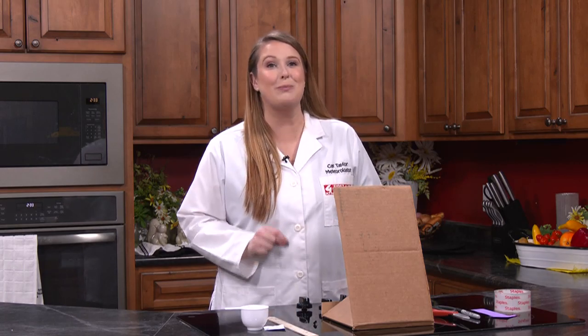I'm meteorologist Kat Taylor and in this episode we will continue to craft our very own weather station. Today we will use everyday materials to build a homemade hygrometer — that's an instrument that measures humidity.